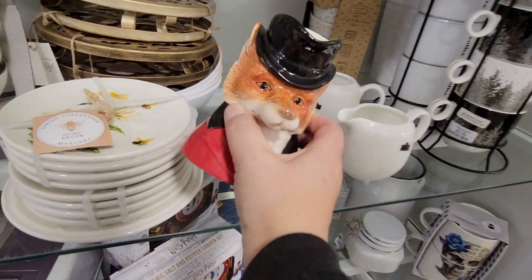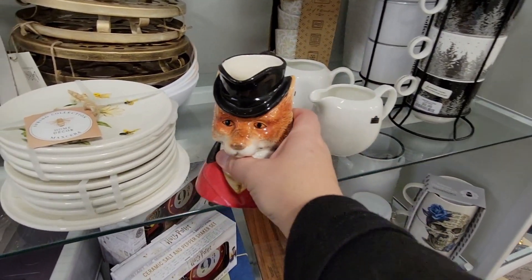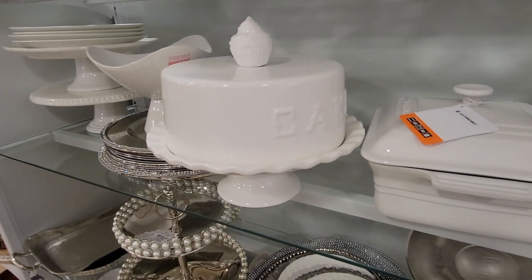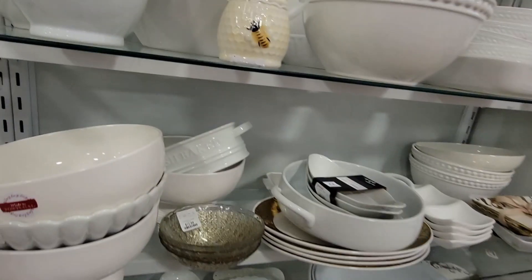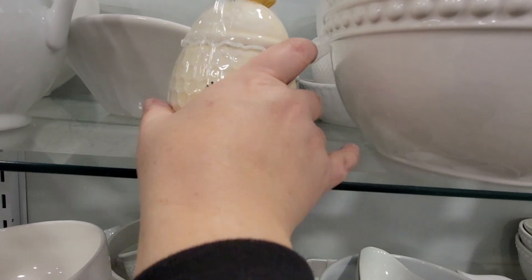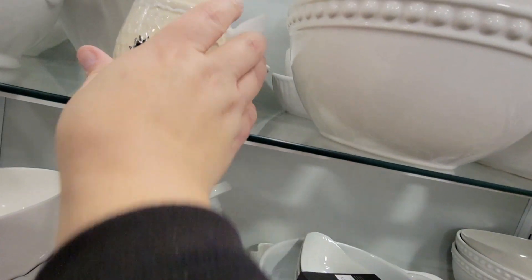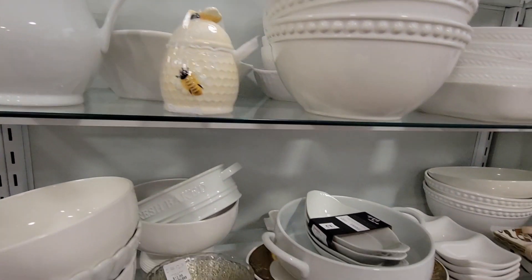Now this fox — it was like ceramic, $12.99. How unique was that? I really liked that piece. And I love these old-time cake trays. There was also a little honey jar — I have my mug and camera at the same time, not the best idea. It was $5.99 and came with a little spoon. Really cute, but I just don't go through honey that much.